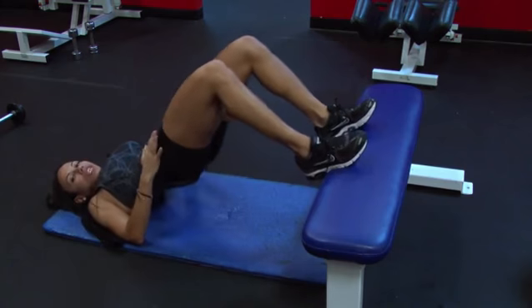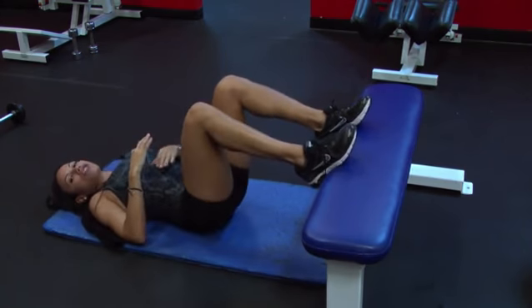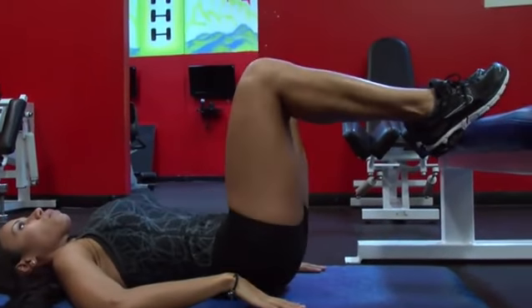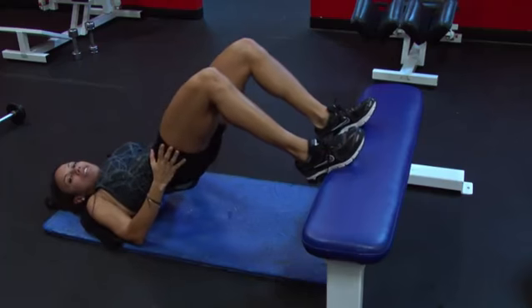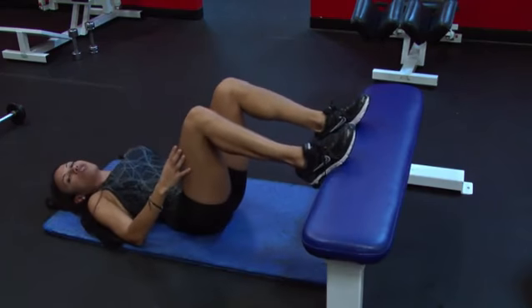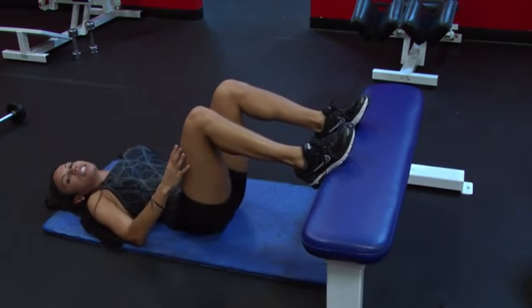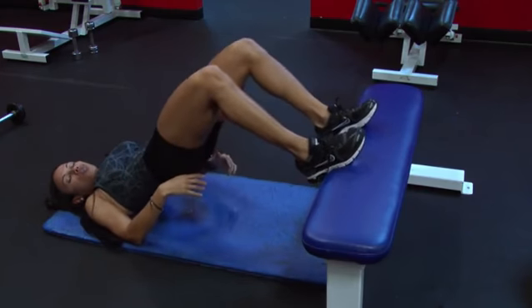Down, up, squeeze the glutes. What's great about this exercise is not only are you working your glutes but you're also working your hamstring. I recommend you do this exercise twice a week, especially for the ladies. You're going to do four sets of 15 to 20 reps.